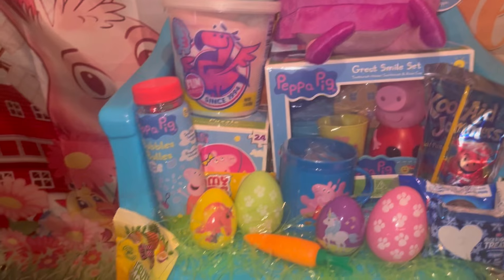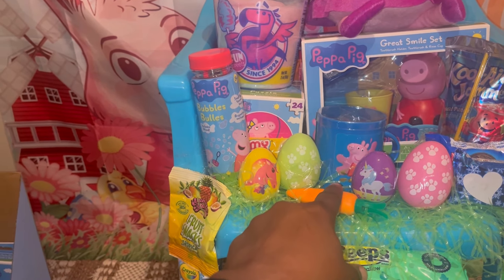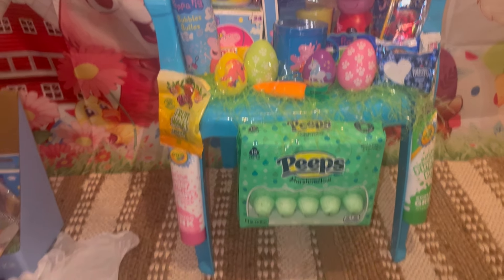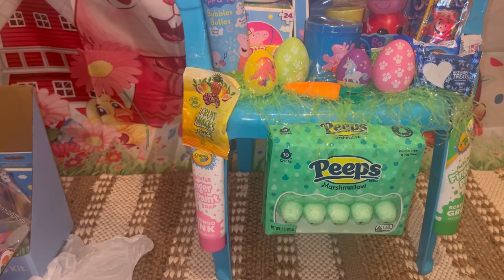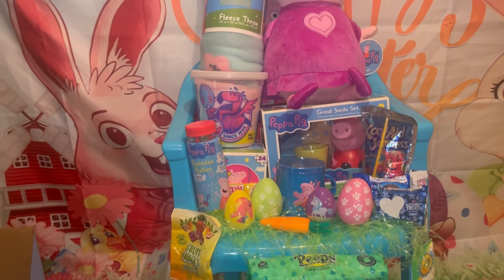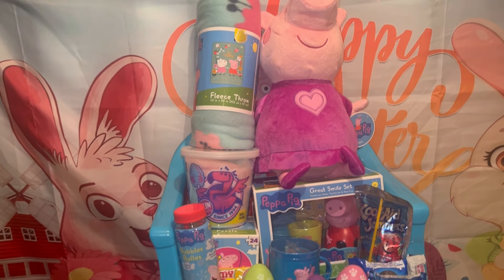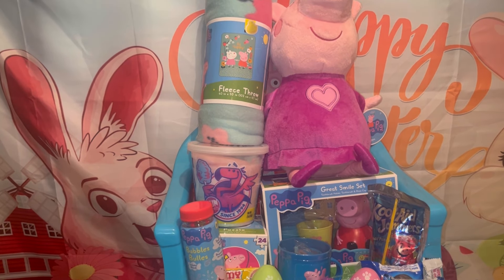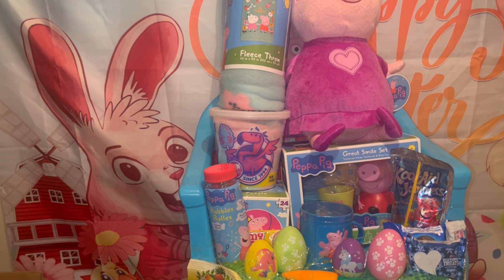I may put another piece of candy right there. I used some of these little carrots from the Dollar Tree — I thought that was a cute little addition to the basket, especially for a pig. Tell me what you think! I'm gonna wrap it up and move on to the next concept. I think I'm going to go ahead and finish my chairs out.